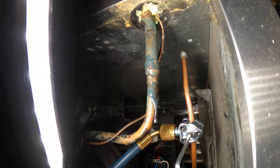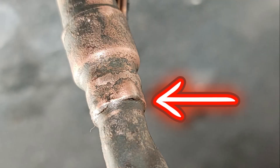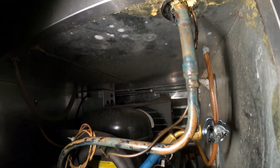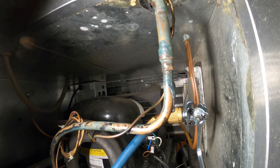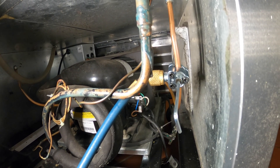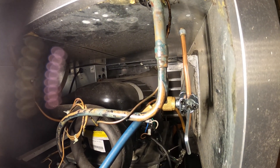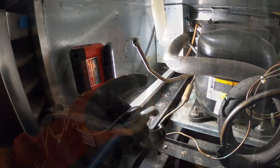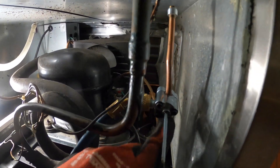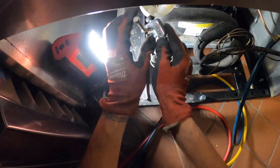Luckily I know exactly where it is. I'll take a quick picture — maybe you guys can see a little gap. We literally saw it leaking, like the cold was coming out. The recovery is done — let's go ahead and get rid of that piercing valve, braze in our new one, patch that fitting, pressurize with nitrogen, and see what's going on. I'm going to use a pipe cutter to cut this edge off, braze in the pigtail, remove this, and get something permanent.